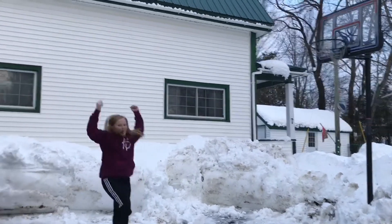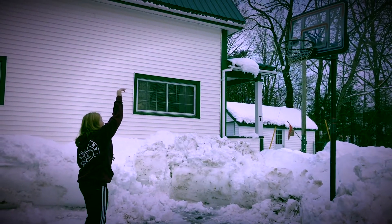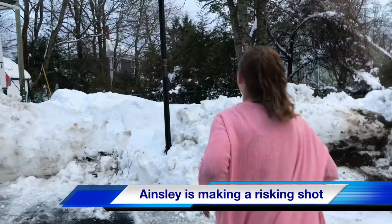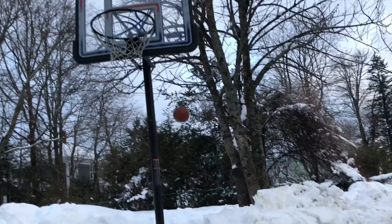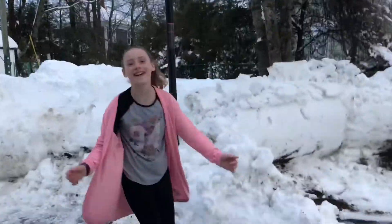Oh! Oh! Oh! Oh! Hey, leave a like for that. Oh! So close! That was the attempting shot.